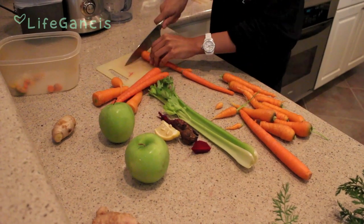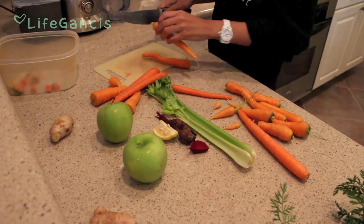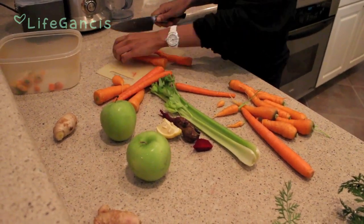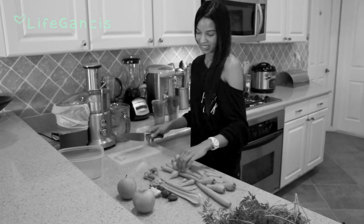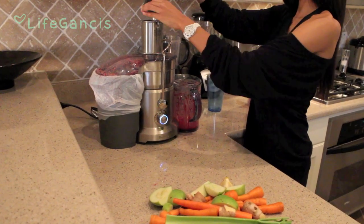Here I'm just trimming up all of my veggies and fruits before juicing, just to make sure they go through the processor smoothly. And then it's time to start juicing.